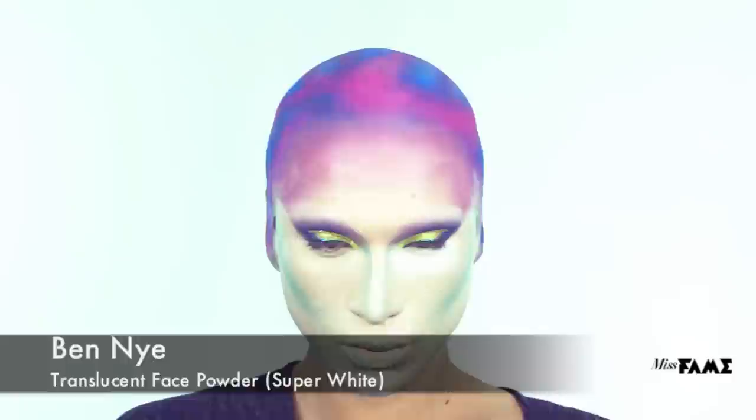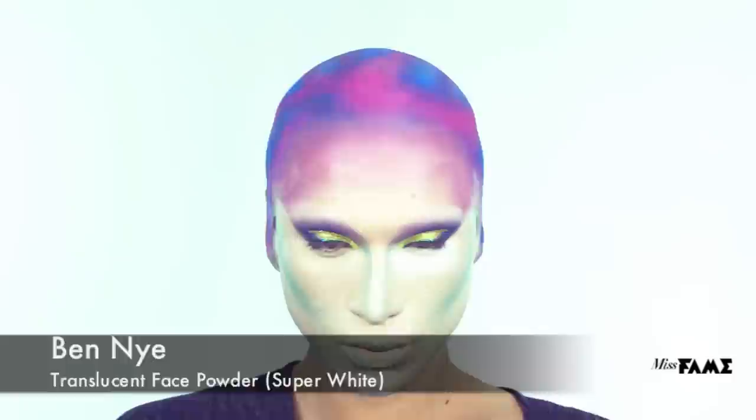To secure the highlights of my face, I'm using Ben Nye's Translucent Face Powder and a circular puff.